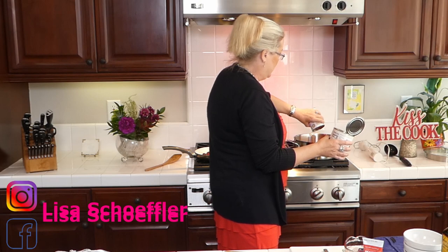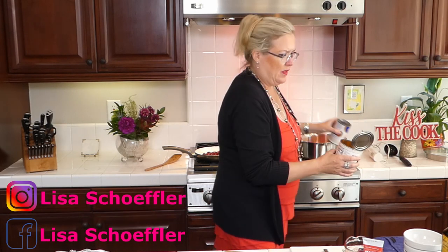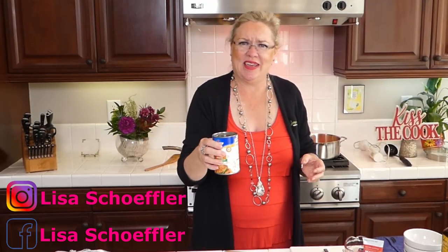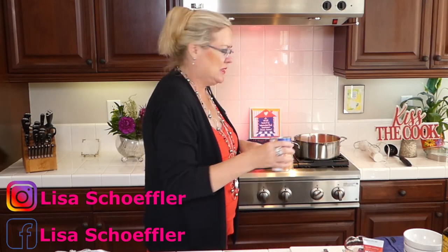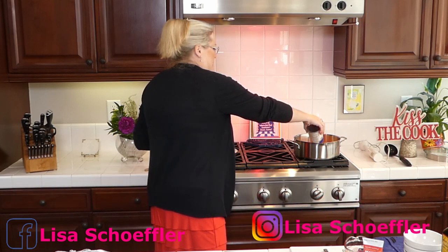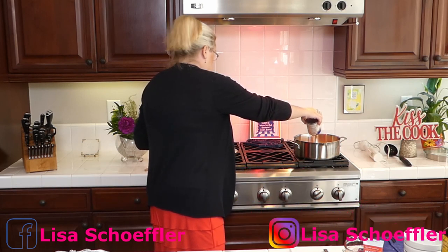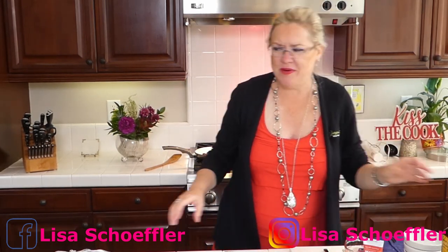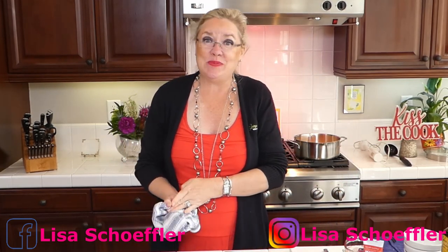Two cans of the chicken stock going in — I'm using low sodium because there's always a lot of sodium in stock and you can always add more salt but you can't take it out. That's a good rule for cooking. Two cans are in and I have a third can ready just in case the soup feels like it needs more.